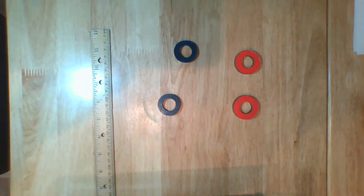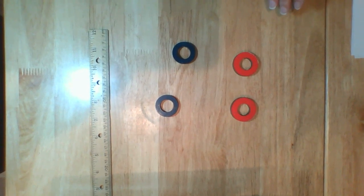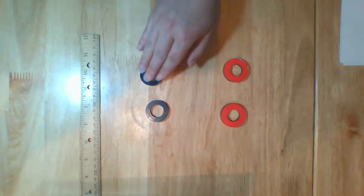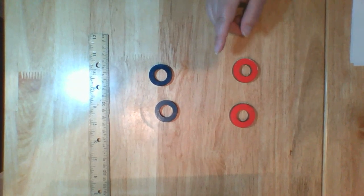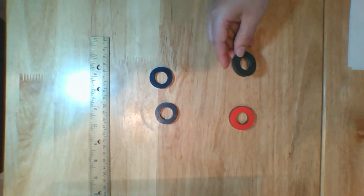Lab for lesson 3.1. For this experiment we will be working with a set of strong magnets and a set of weak magnets. These magnets are ring magnets. Just like bar magnets, they have a north and a south.